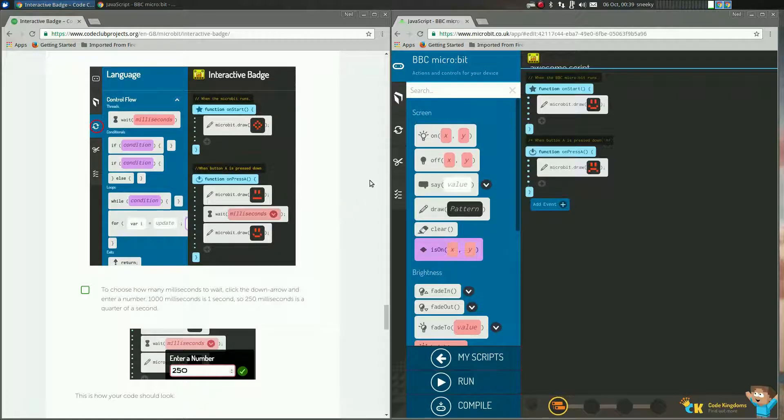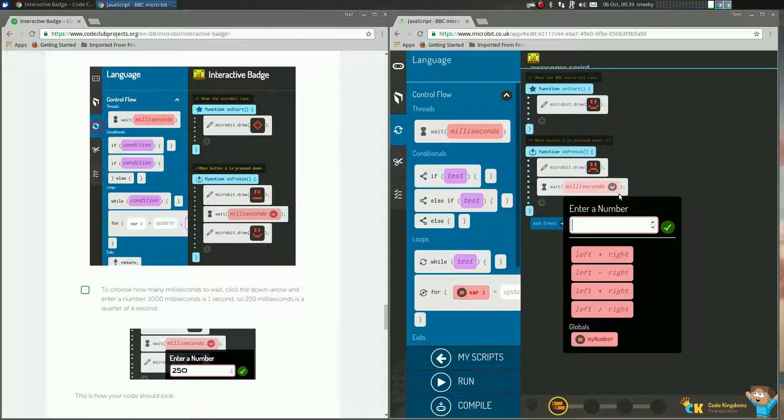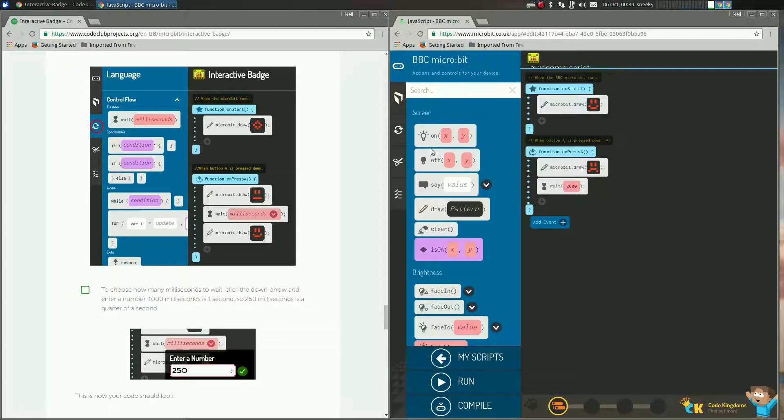Now I'm going to do something different — I'm going to go to the swirly bit here, which means languages. I want it to wait to change the screen. Bear in mind, one second is one thousand milliseconds. So I'm going to click here and enter a number — I'm going to wait two thousand milliseconds, that's two seconds. And I'm going to get it to change to something else, so we go back up to the screen section and I'm going to put it to draw again.